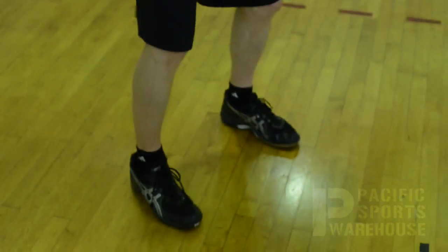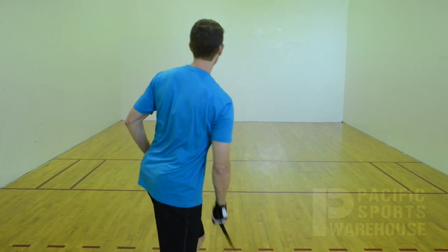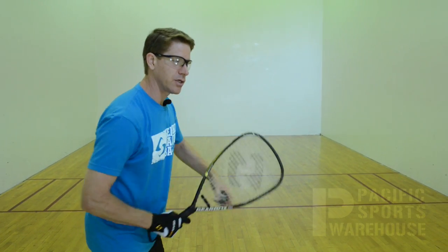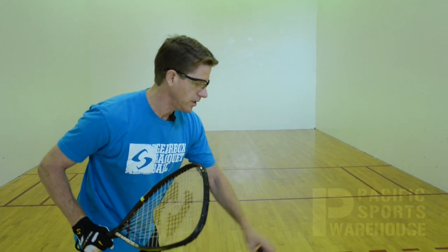Now I'm going to show you how it's done. First the easier way for a beginner player — I'm going to turn my toes and point my hip to the side wall. For the advanced player, you're going to start in line, toss the ball back a little bit, come over the top of the ball, and keep it down.